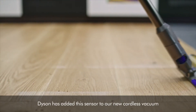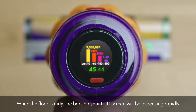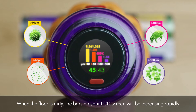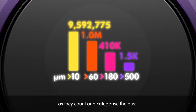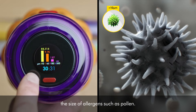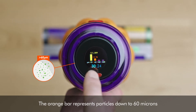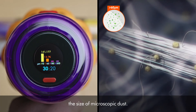We have added this sensor to our new core dust vacuum — the Dyson V12 Detect Slim. When the floor is dirty, the bars on your LCD screen will be increasing rapidly as they count and categorize the dust. The yellow bar represents particles down to 10 microns, the size of allergens such as pollen. The orange bar represents particles down to 60 microns, the size of microscopic dust.